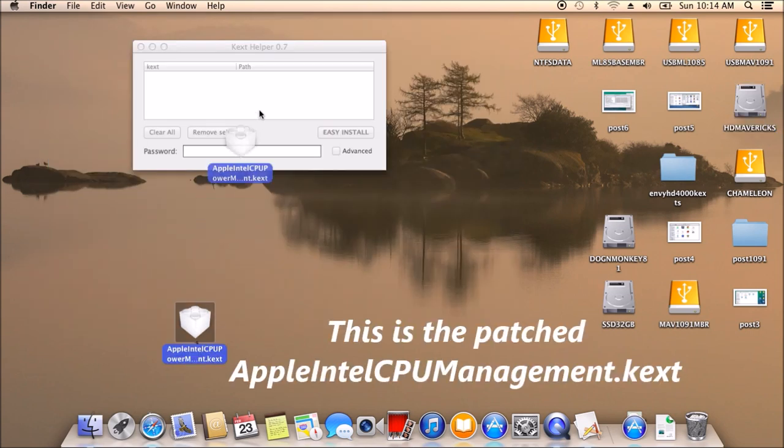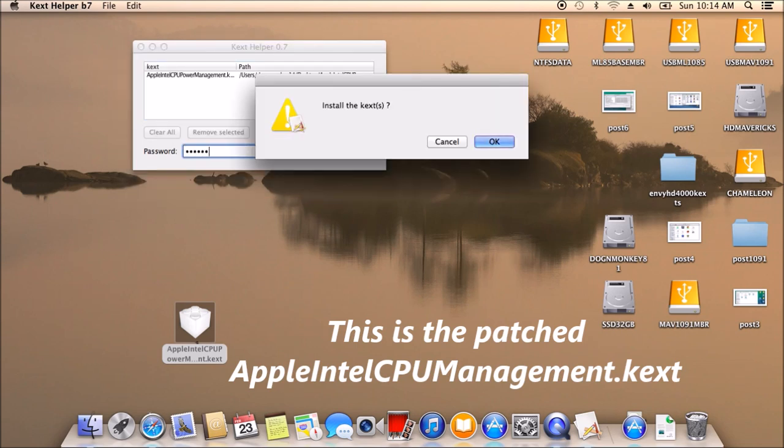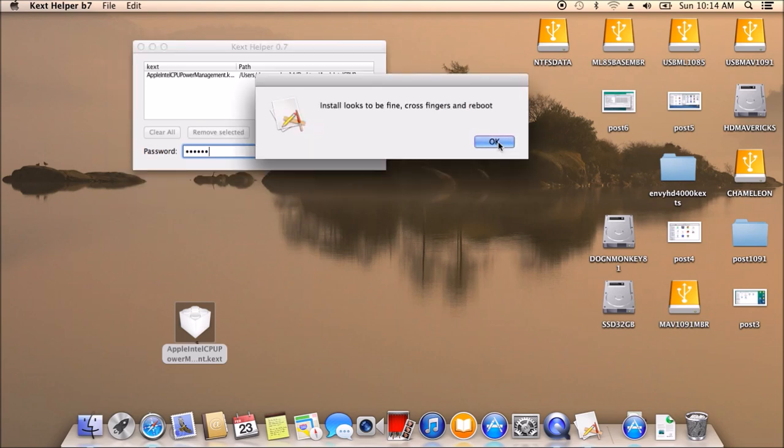Remove the null CPU power management CX client, then reinstall this one. This is going to help avoid a critical kernel panic by removing the null CX.